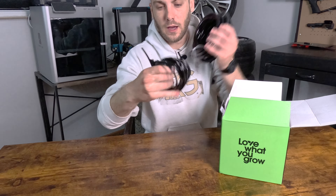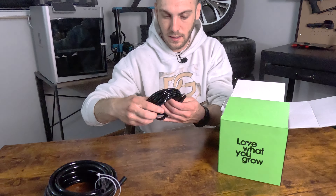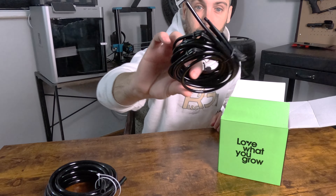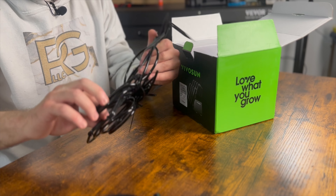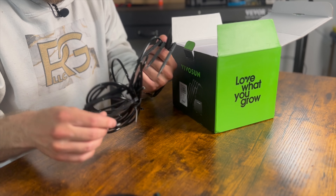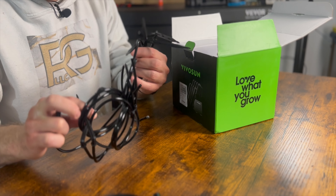So we have our plumbing line here. Looks like we have a thicker plumbing line, and then definitely some thinner stuff. They also included our little stakes — in total, looks like we have eight stakes.